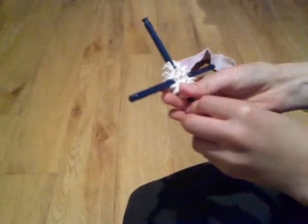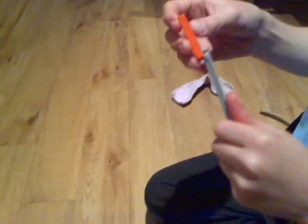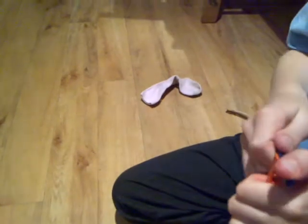Get four of the adapters and put them on the white adapter so it looks like that. Then get your grey rod and put the orange adapter on, and then put the blue one on.